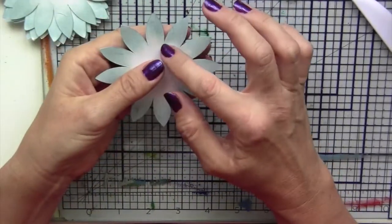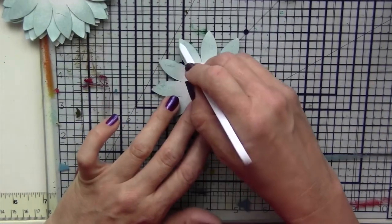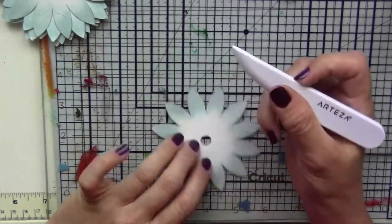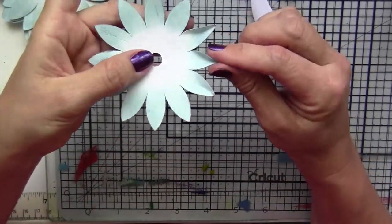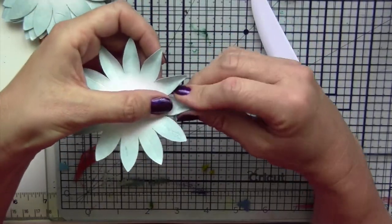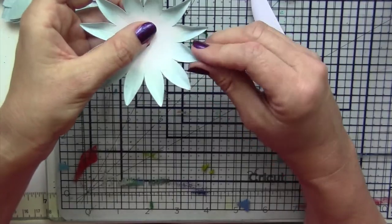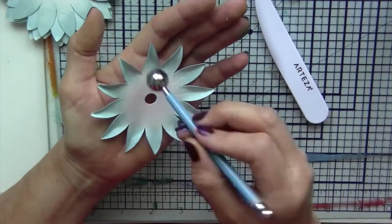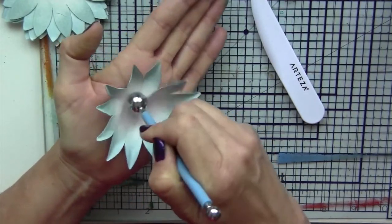Once you have both sides done, with this flower what we'll do is score each of the petals. I'm using the same tool as before, just drawing a score line right down the middle of the petal. Then using that score line, I'm going to bend each of the petals into a little V shape. The score line will help make sure it creases right down the middle. Once you've creased it, we again need to form this into a ball, so I'm using a balling tool in the palm of my hand to kind of shape it and give it a little more depth — it almost looks like a little ball.